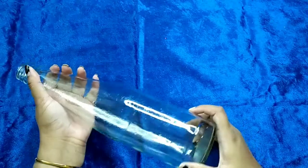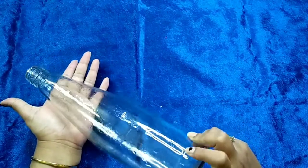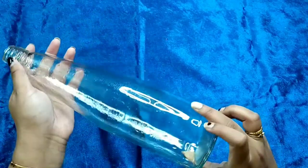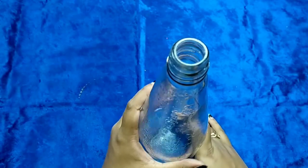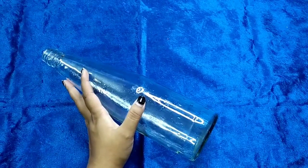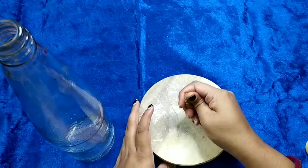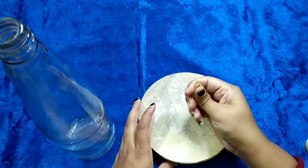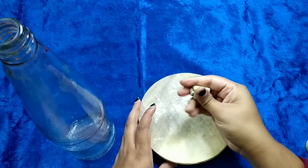First, remove the label from the bottle and clean it very nicely — make sure there's no dirt on the bottle. Next, take the Shilpkar molded clay and mix both parts very nicely.